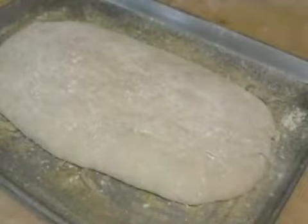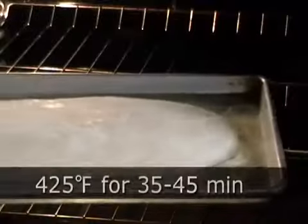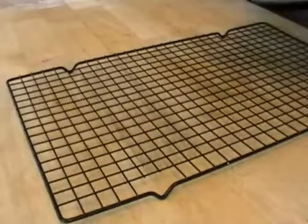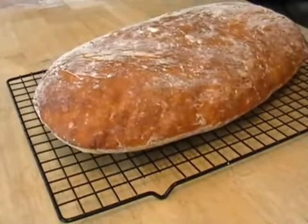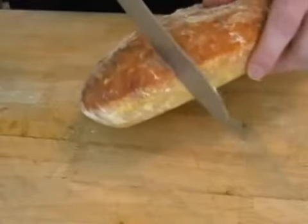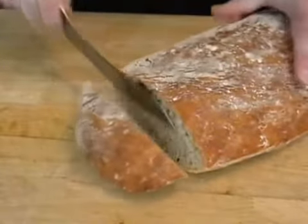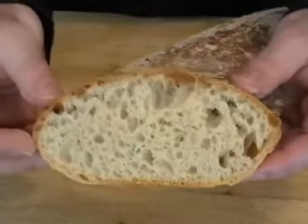See how it's still pretty flat but it kind of spread out — totally normal. Because when we put it in our 425-degree oven for 35 minutes, it just exploded up in the air. It's still pretty flat like a ciabatta loaf, but it's beautiful and airy. Crisp on the outside, soft, moist, spongy on the inside — the perfect bread.